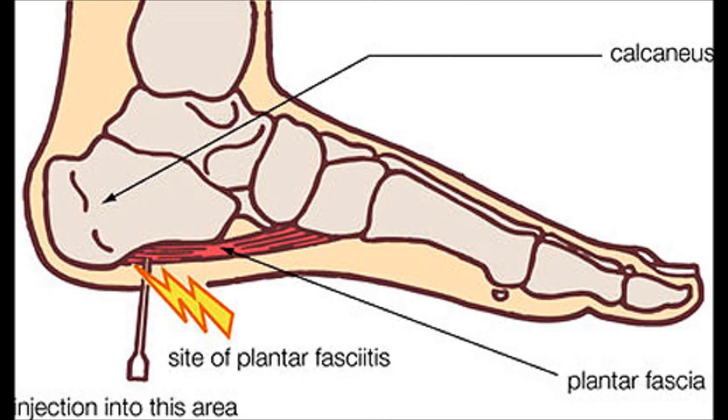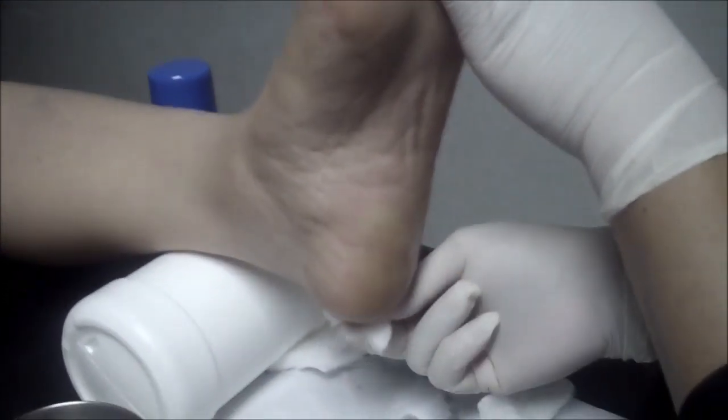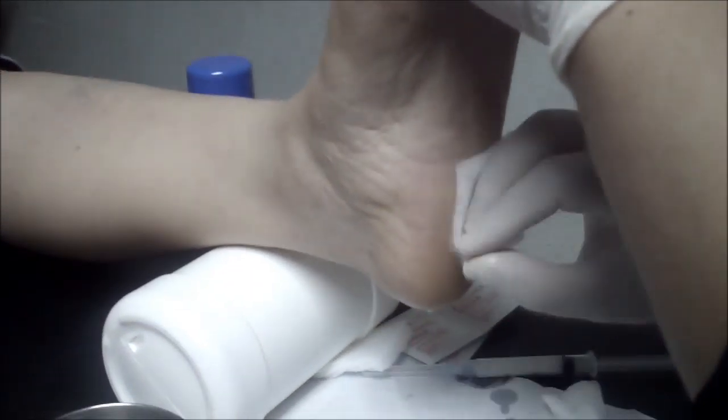For the injection itself, use a 23 gauge needle. Insert the needle perpendicular to the ventral surface of the calcaneus and push through until you feel or encounter the periosteum.